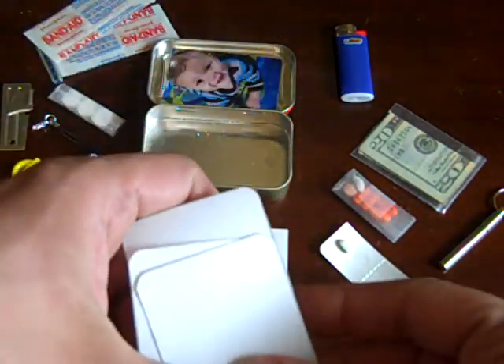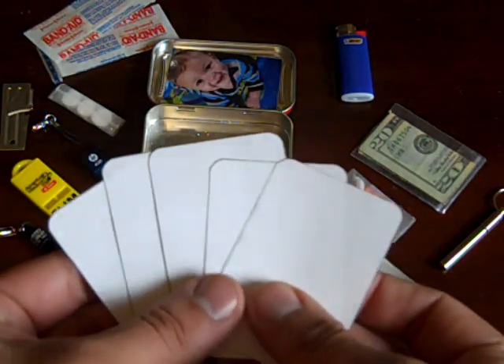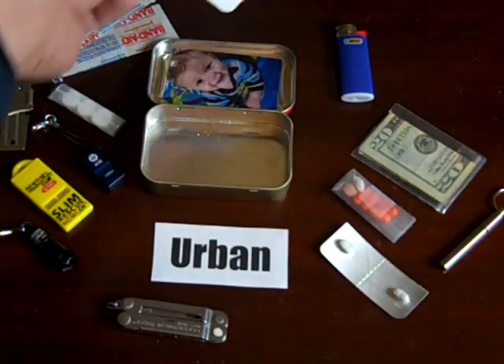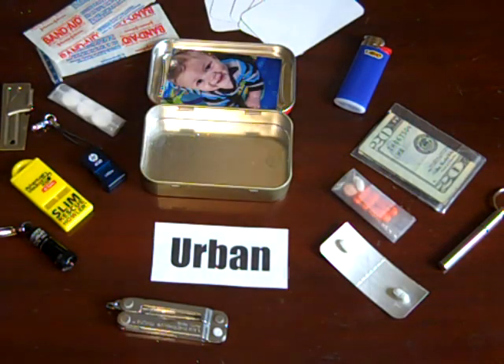Last, I have five blank pieces of paper for writing — I just found it's handy to have sometimes. So that's my urban survival tin. I'd like to hear any comments — anything you think should be removed or added.